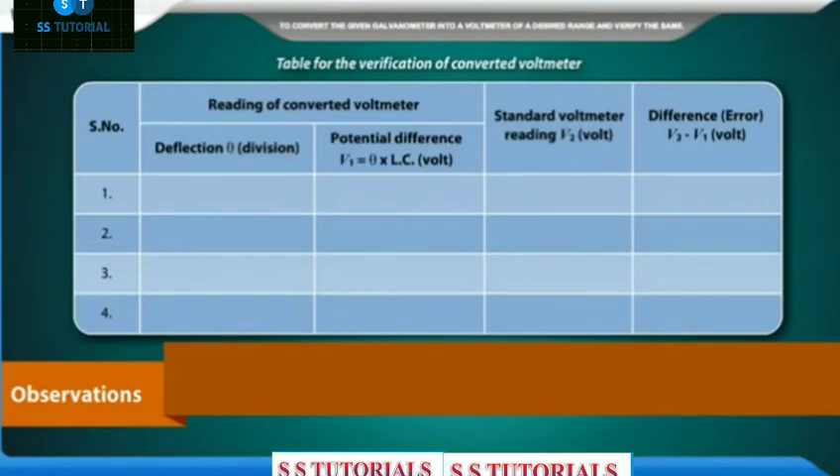Table for the verification of the converted voltmeter. Columns: Serial number; Reading of converted voltmeter — deflection θ (divisions); Potential difference V1 = θ × LC (volt); Standard voltmeter reading V2 (volt); Difference/error = V2 − V1 (volt).